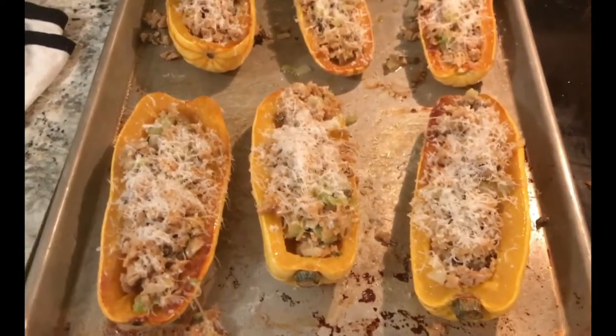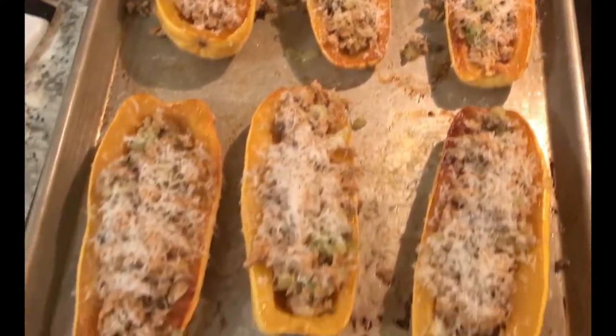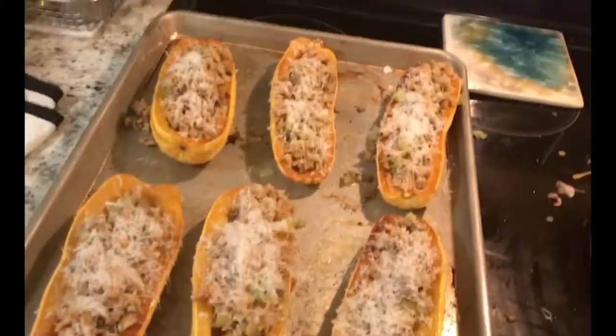We are ready to go. Don't they look lovely? Happy eating.